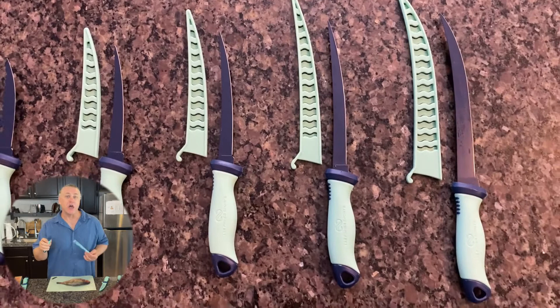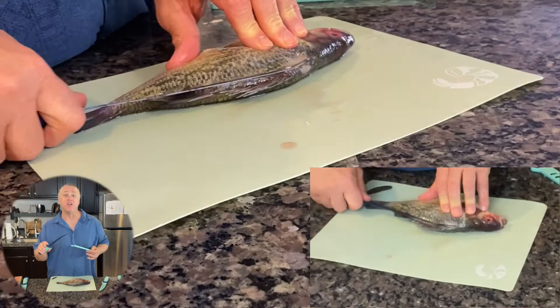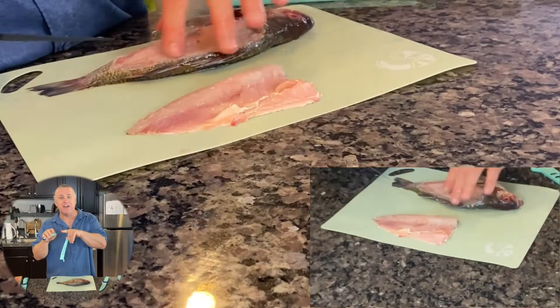Very durable, made from German marine stainless steel, so it will not rust. It is flexible, it's sharp, durable and strong. Actually it's very sharp, making it easy to fillet your fish nice and clean.